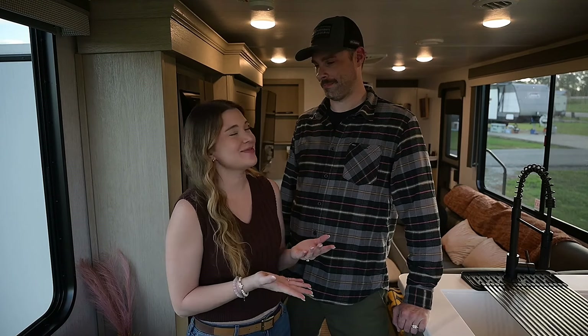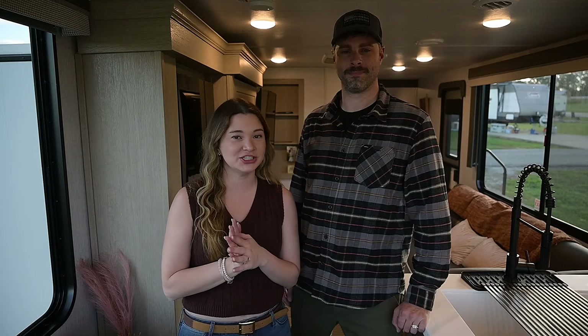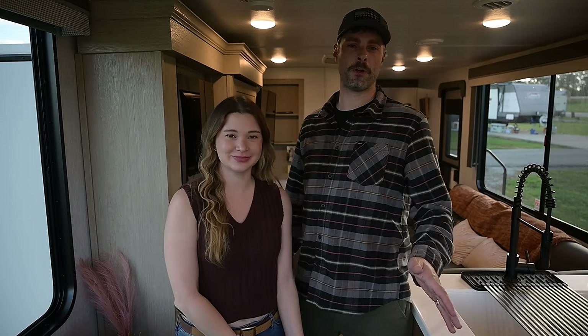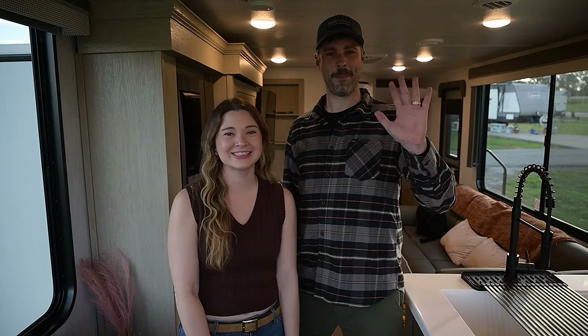I hope you guys enjoyed watching our full RV tour — we had a great time making this video and it's been highly requested. If you have any questions, drop them down in the comments; we'd love to read your feedback. If there's something we didn't mention or something you're curious about, we'd love to hear from you. Thanks for watching — bye guys!